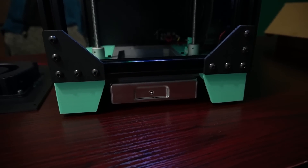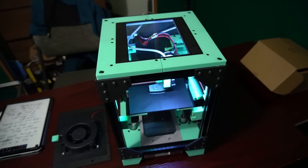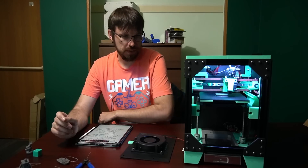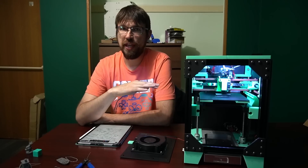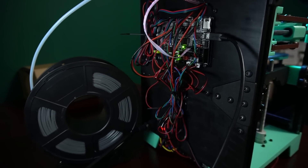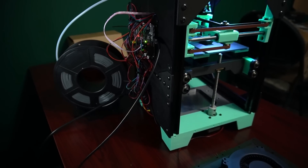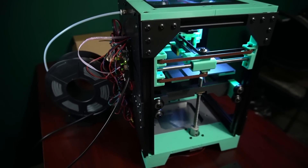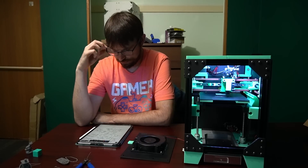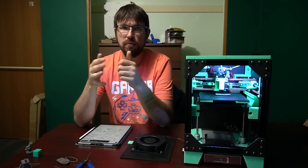The top is using an acrylic picture frame window, and the front panel will have the same. This printer uses dual Z — however they are not independent. It's using a normal SKR Mini mainboard in the back, and I'm driving both Z steppers off of one stepper driver. It keeps things really simple — you don't need any fancy mainboards, and the Z works perfectly fine that way.